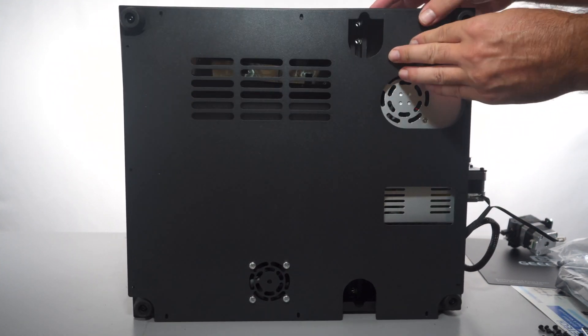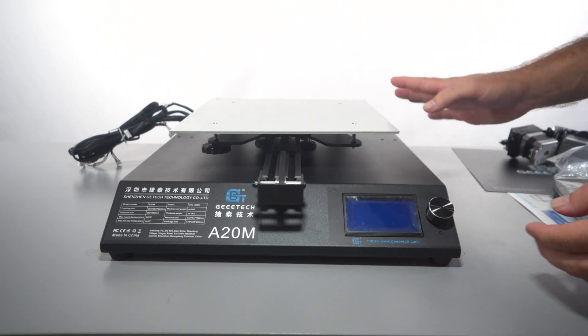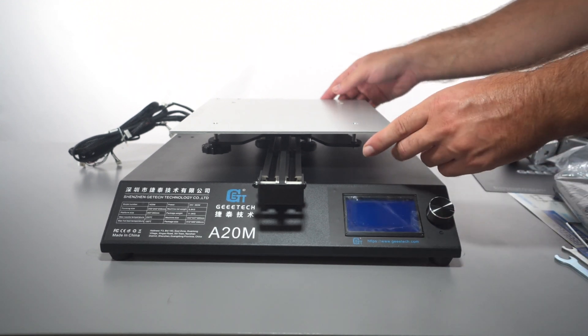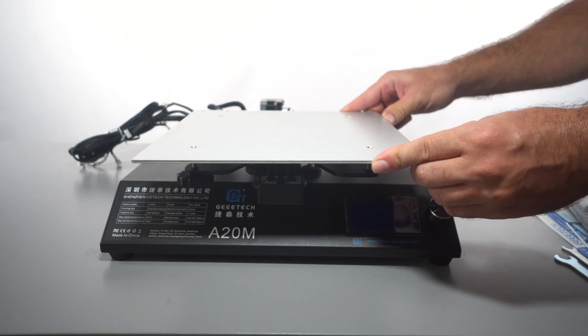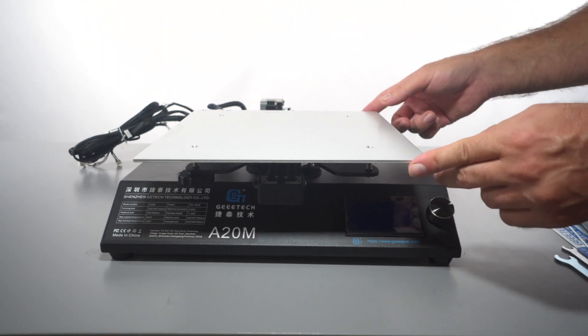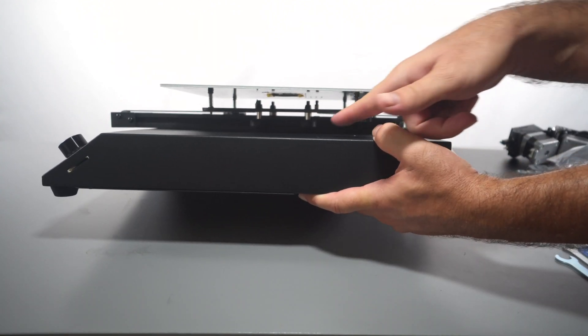We got the base flipped around and the next thing we need to do is check our bed. We're going to grab it and wiggle it — as you can see, there's a little bit of wiggle. That means the little wheels underneath are loose.